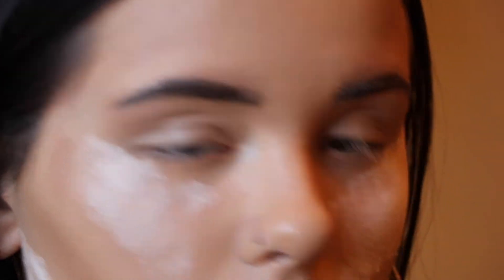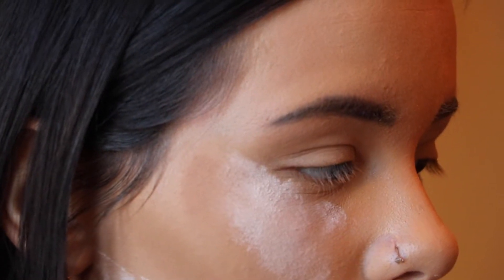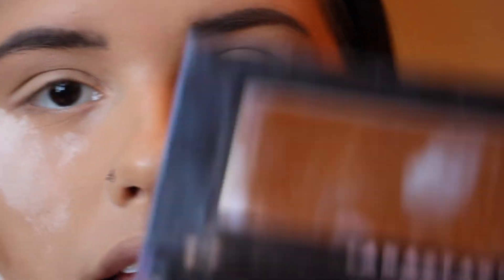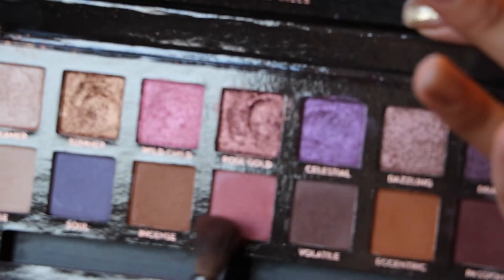I'm going to zoom you in to start the eyes — I kind of look really scary with the setting powder but don't mind me! Starting out with the eyes, I'm going to tap into the shade Love, which is just like a pinky shade on the palette.